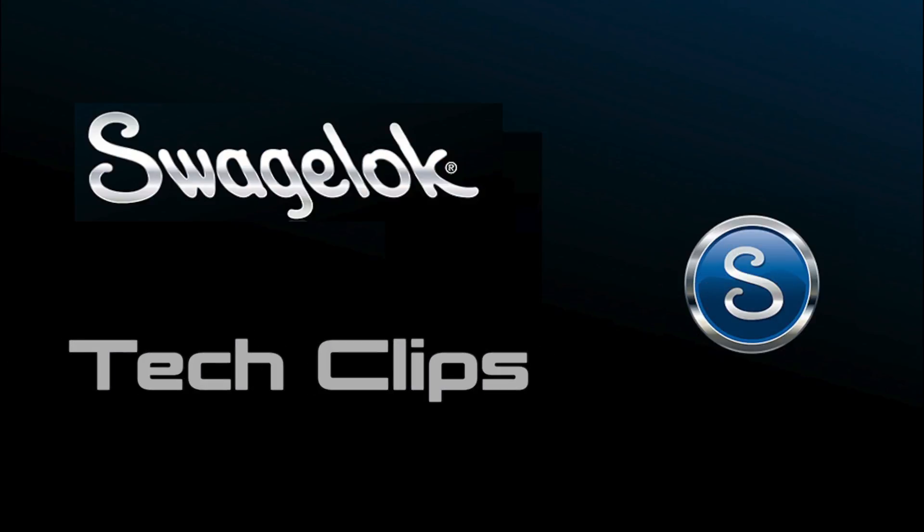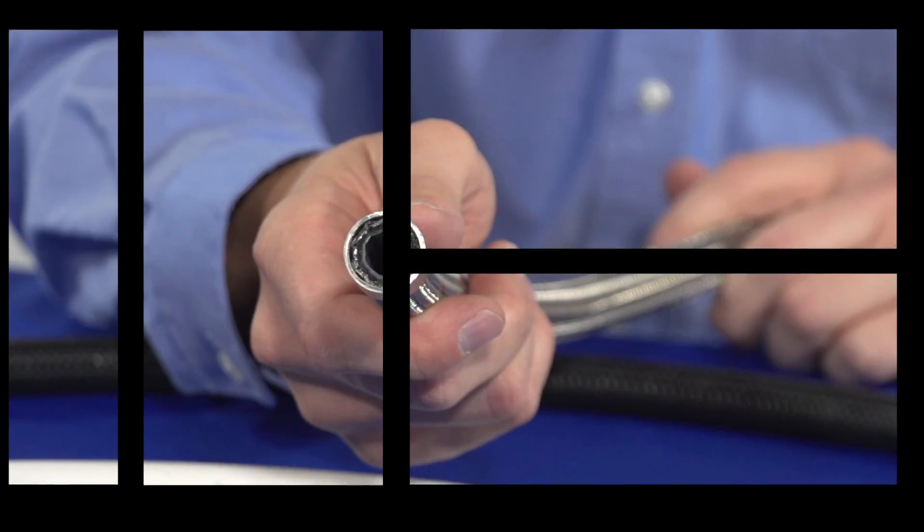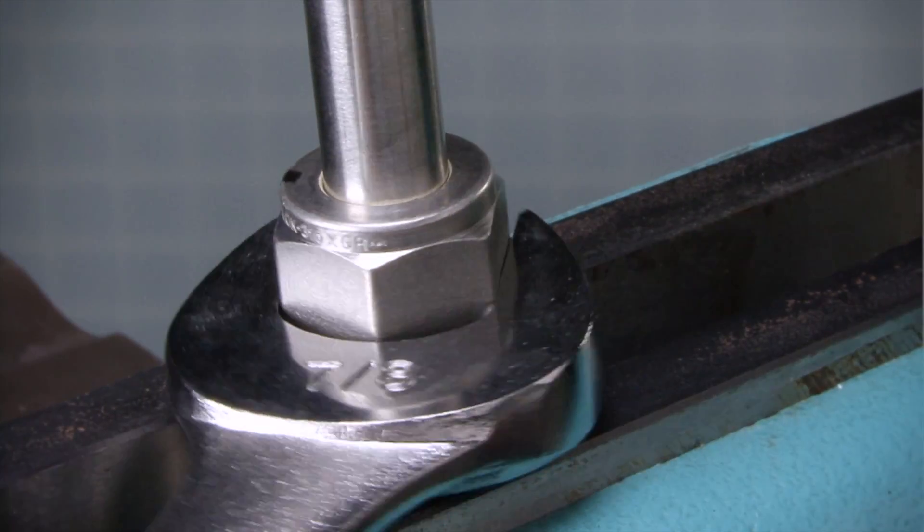Welcome to another edition of Swagelok Tech Clips, bite-sized training and fluid system best practices.